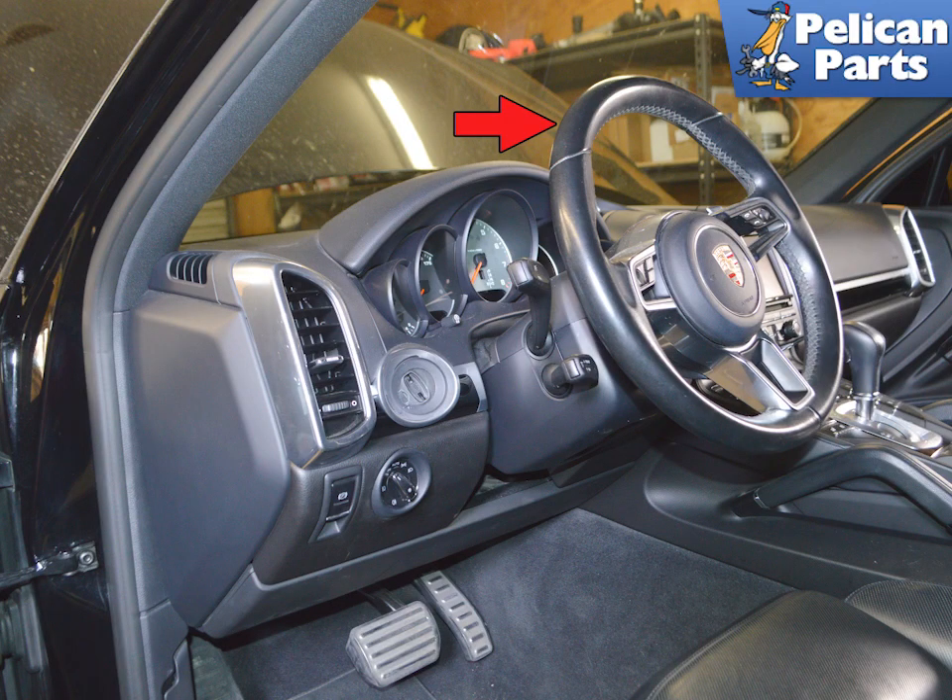The instrument cluster can be removed without removing the steering wheel. If you're adding a new cluster you will need to coat it to your vehicle. Begin by moving the steering wheel as low and as far back as it will go.